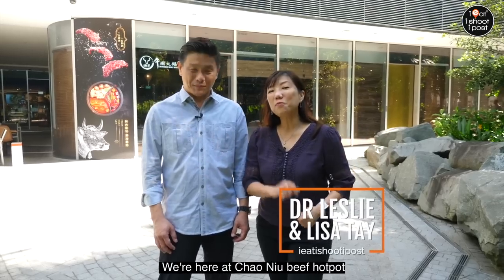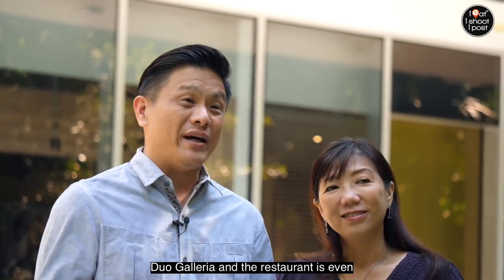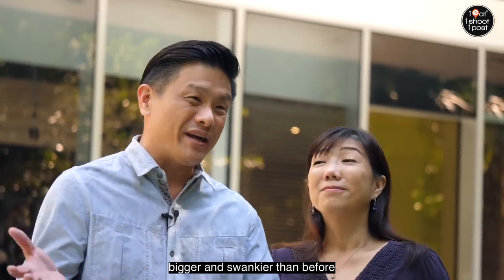Hello everybody, we're here at Chao Niu Beef Hot Pot. You might remember the video we did on Chao Niu when they were still at East Coast. They moved here to Dual Galleria and the restaurant is even bigger and swankier than before.